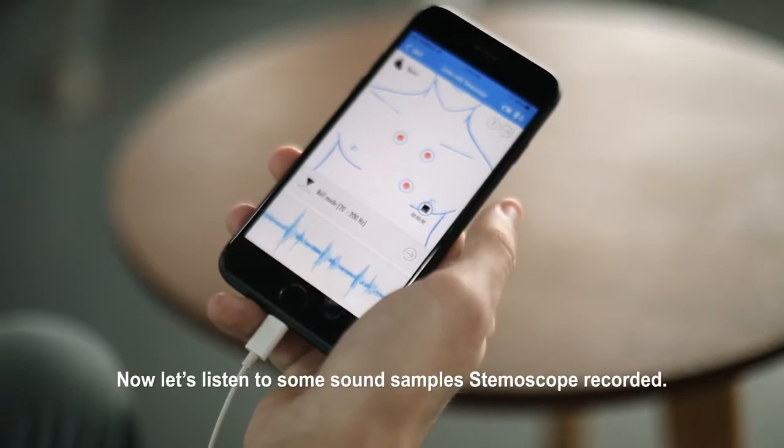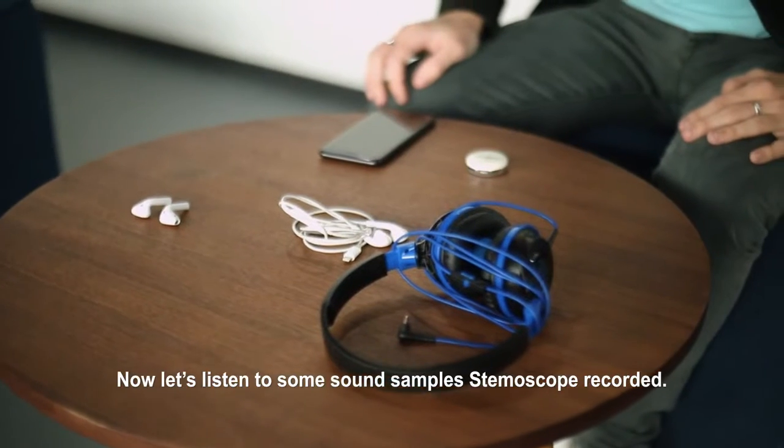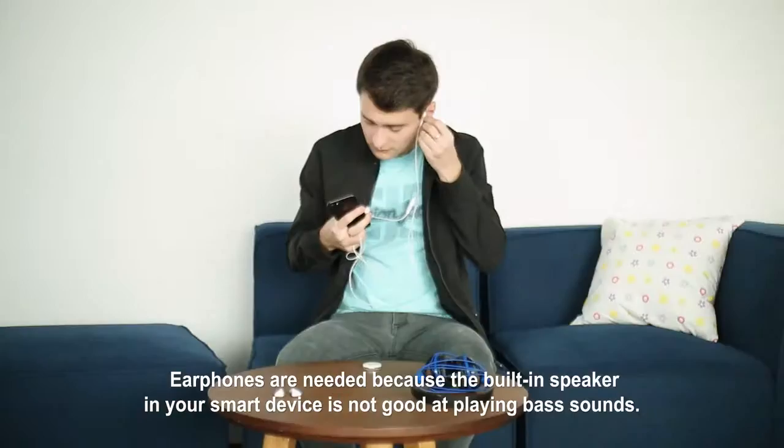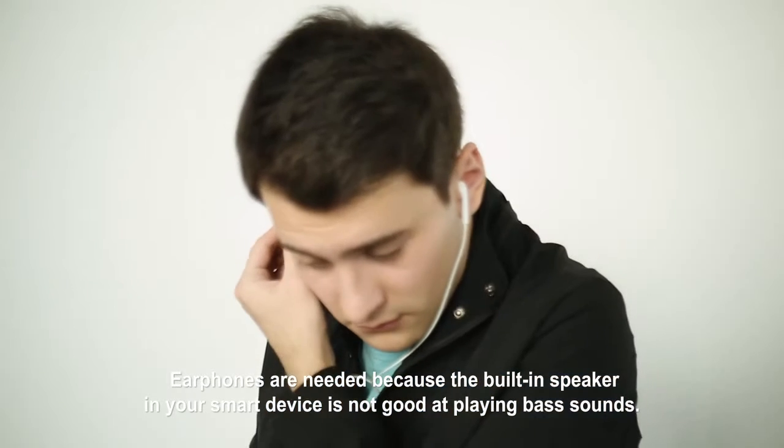Now let's listen to some sound samples Stemoscope recorded. Earphones are needed because the built-in speaker in your smart device is not good at playing bass sounds.